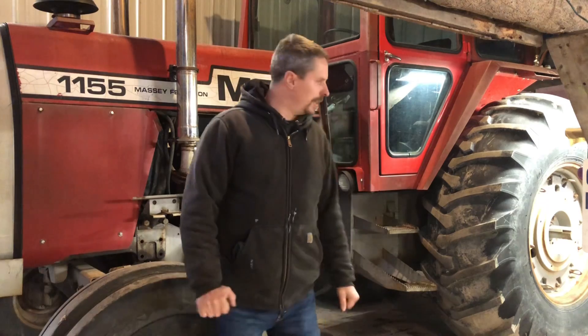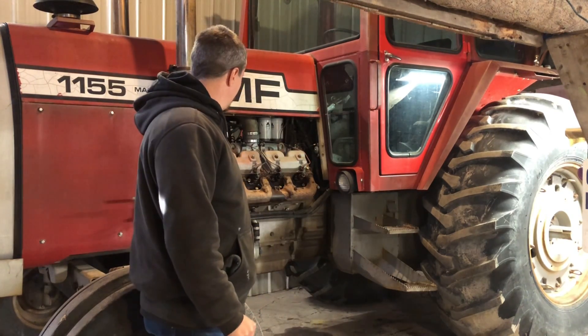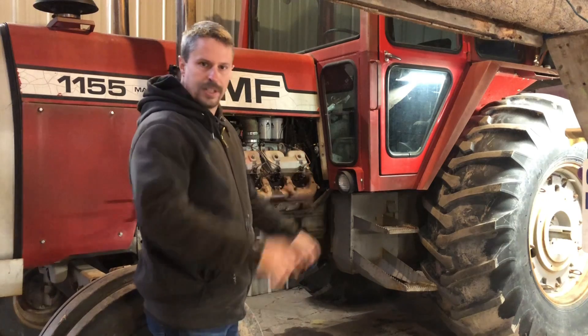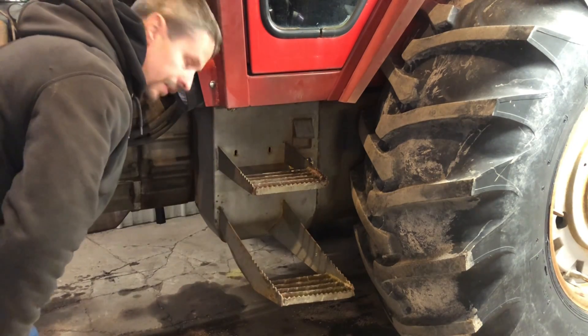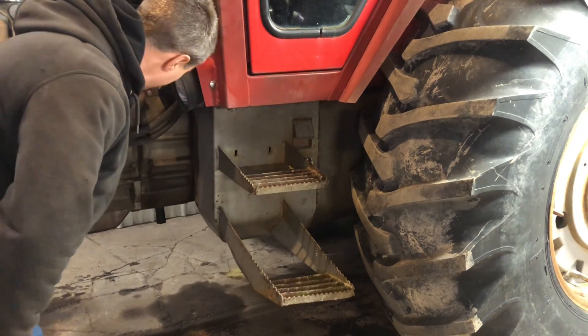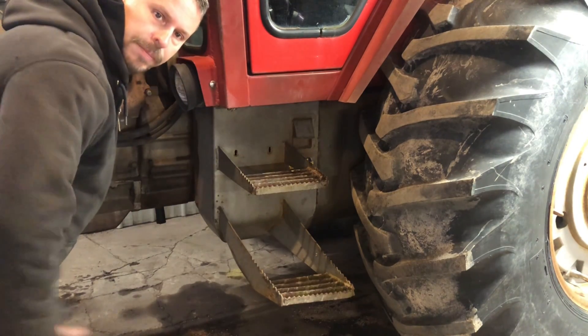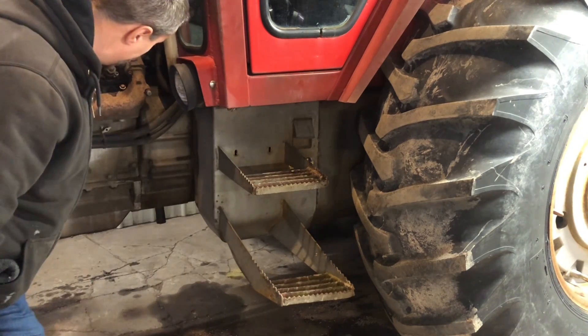As for now, the other problem: we've got no hydraulics. Let me give you a quick 101. Any of you guys that own these tractors already know this, so maybe this would be a good time to go get a beer out of the fridge or whatever you like. For those of you who don't know, here's how these work.